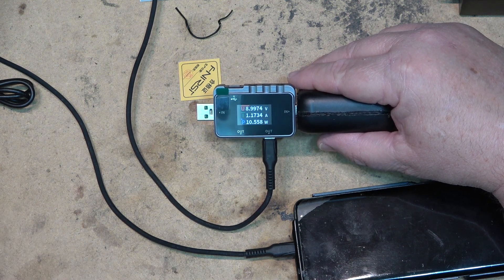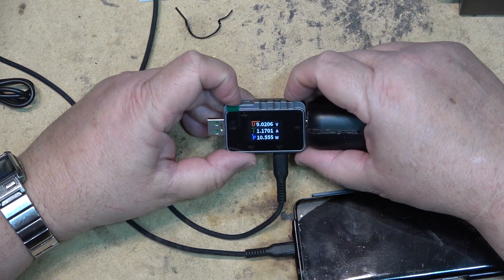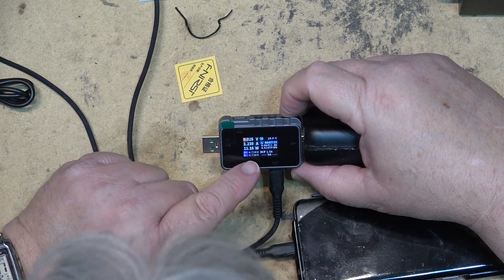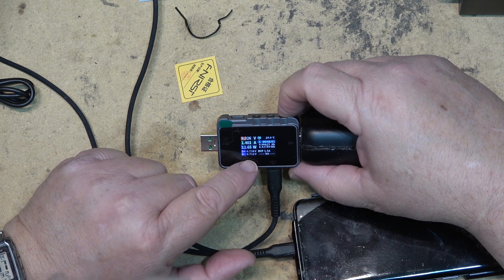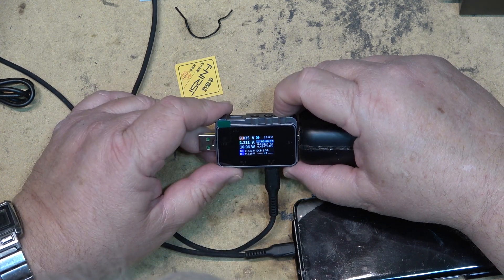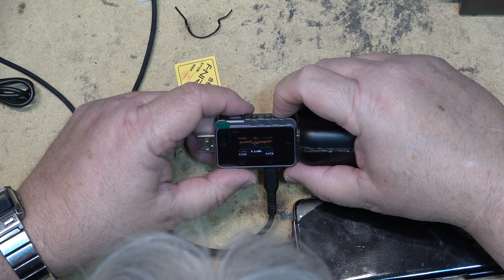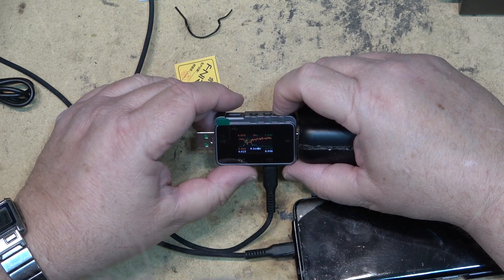Looking at some of the parameters now: it's charging at 9.021 volts, 1 amp, 11.5 watts. It's telling me the triggers — DC plus 0.7 and data plus 0.7 and minus 0.7. It's also giving me the amp hours and watt hours. We can now look at the graph — one's showing current and the other's showing voltage, so we're seeing the current spikes and voltage up and down as it's doing its thing.